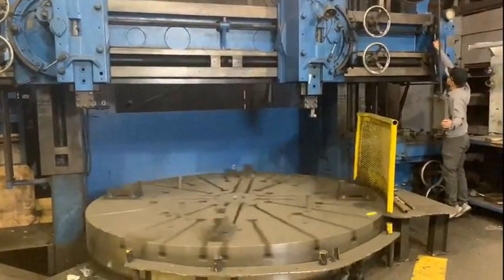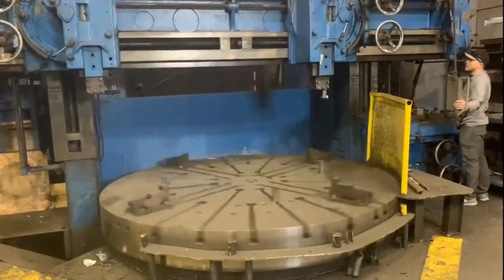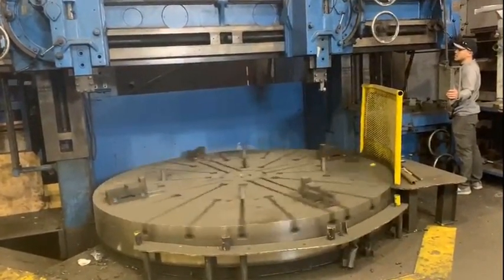This machine is in really good condition and you can see it under power. All the details are on our website, so check it out.